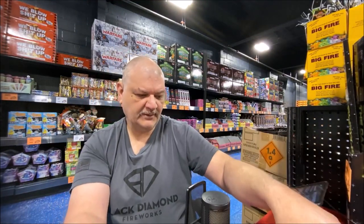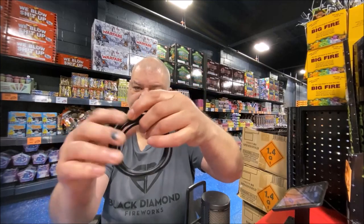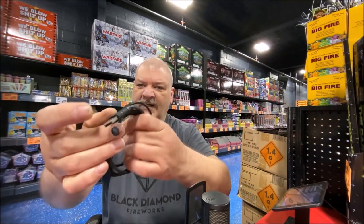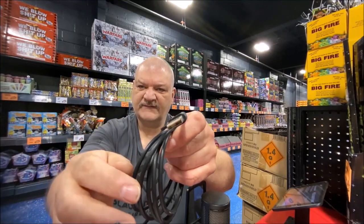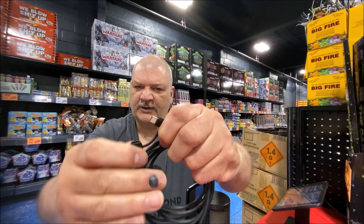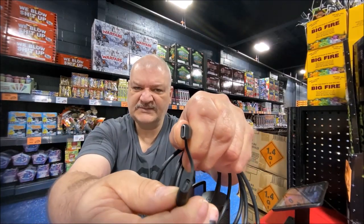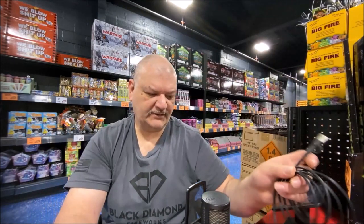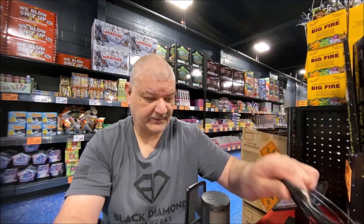Inside the accessory box you do get a nice cable — it's USB-C on one end, and on the other end you can see it's USB Type-A, but there's a little loop you can pull off and it's also USB-C. So this little piece is an adapter: if you don't have a USB Type-C port on your laptop or computer, you can use USB Type-A.